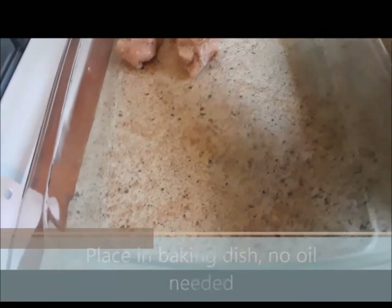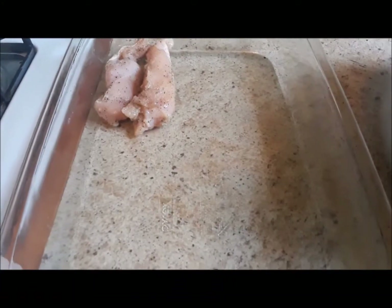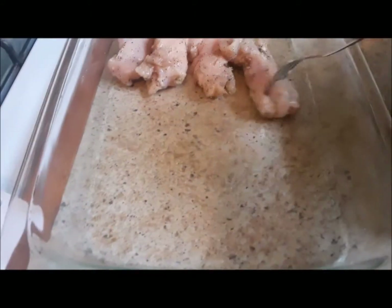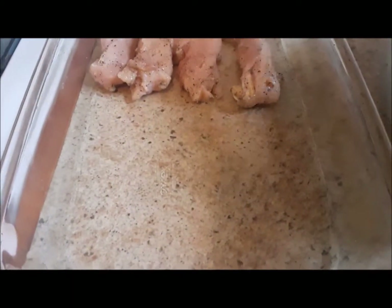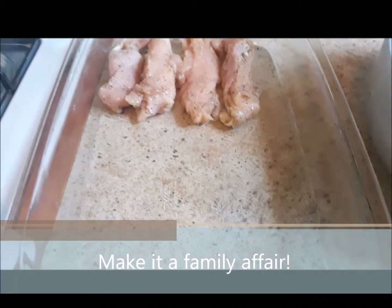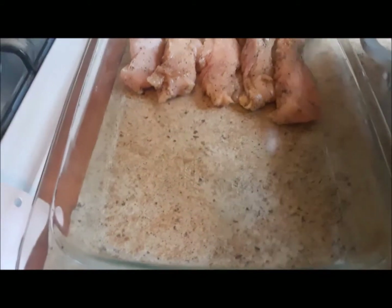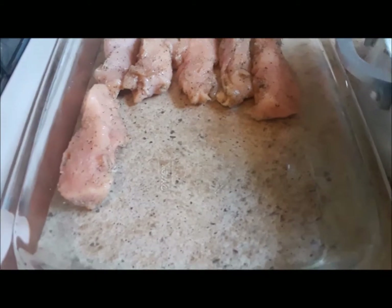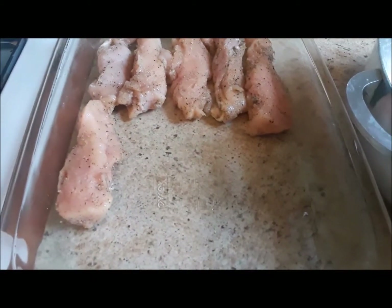One of the things you can do if you have the time is double the sauce and make chicken nuggets. This would be something really fun for children to eat, especially younger children. They would love this as chicken nuggets — just take the cooked chicken breast and cut it up into little chunks. I am going to finish putting this in the dish.